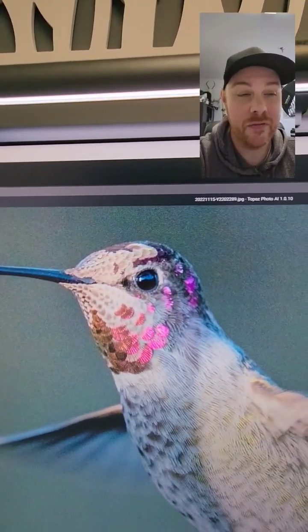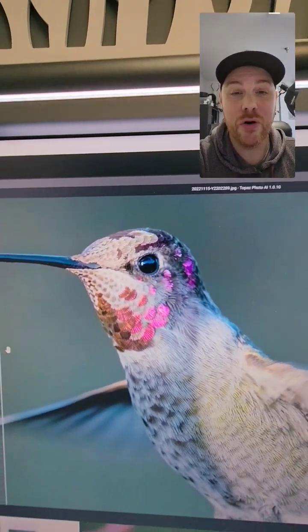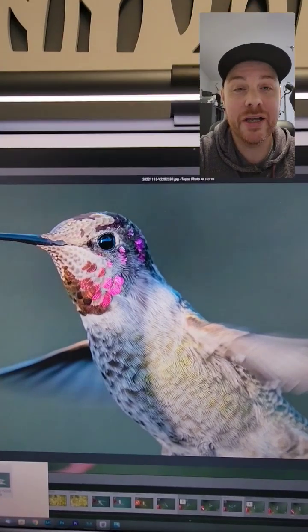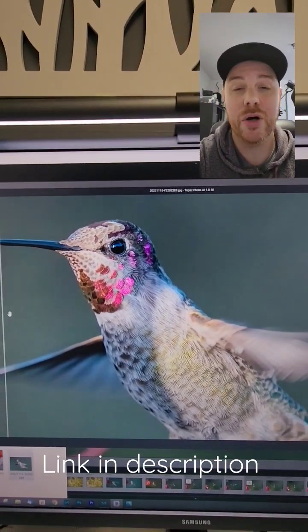Look at the before and look at the after. Here it is — a lot of noise, not that sharp, not that nice. Here is the after — look at this photo now. It is literally mind-blowing what this is capable of, and I am so excited. Check out the link in the description, there's a huge sale on right now, the best sale of the year — you gotta try it out.